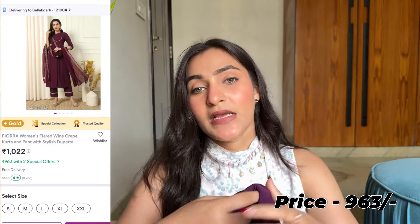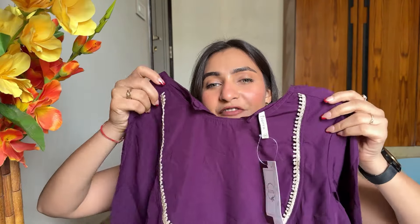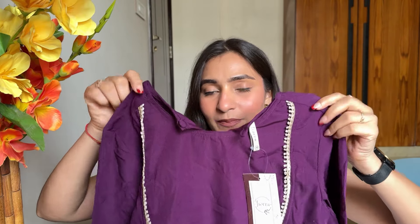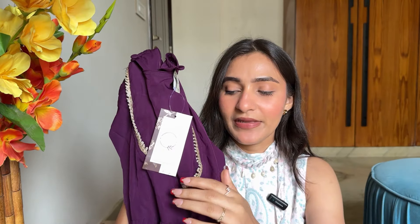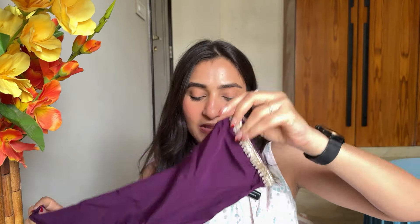Next, I got an Anarkali kurta set. The fabric is also crepe, and this is a very simple and sober shirt. In front you will get a round neck, and you will get ghatapati work on the neck. The sleeves will also get the same ghatapati work, and it has a good flare.